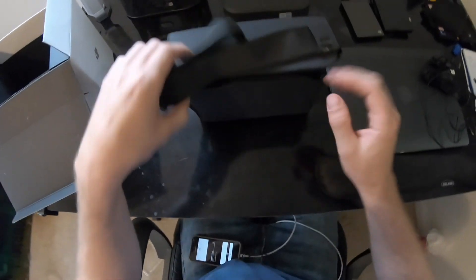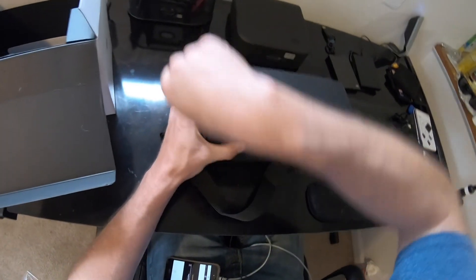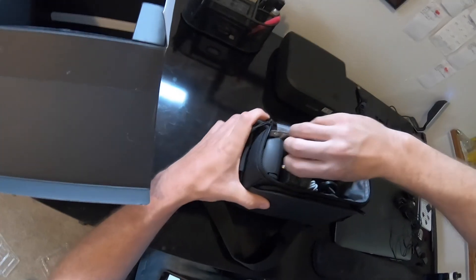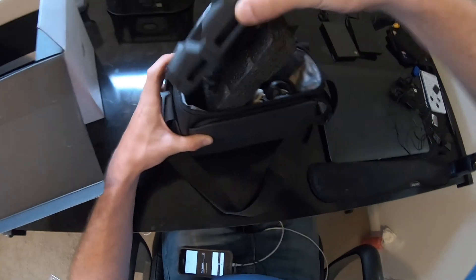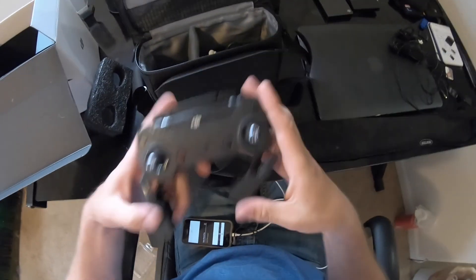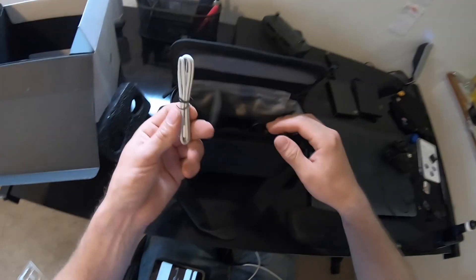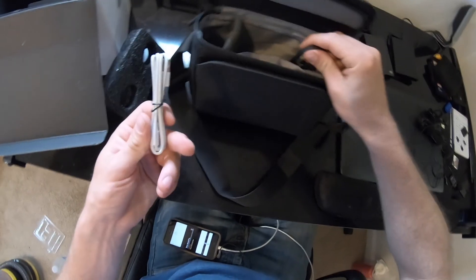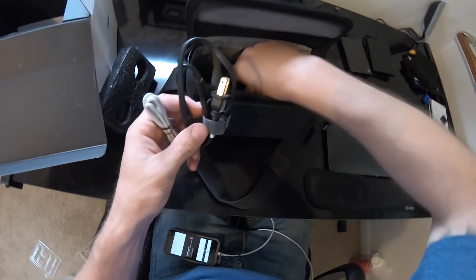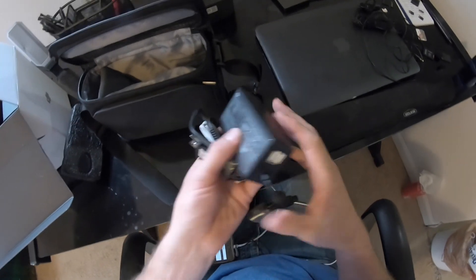Then we have another carrying case. Doesn't quite look like this case fits inside this case, but whatever. Inside we have the remote control, a little spot for your phone right there. We have the charging cable — the charging cable for the remote control. It says two USB ports — you can charge your phone and the remote simultaneously.